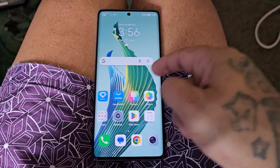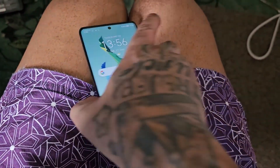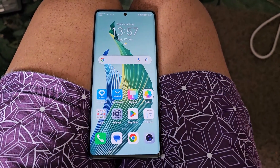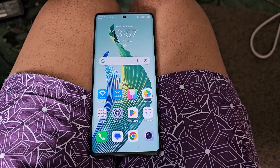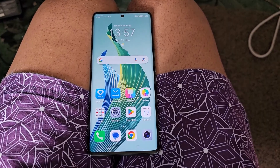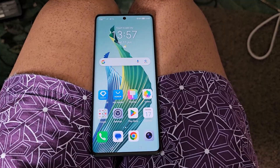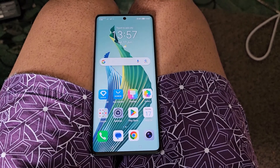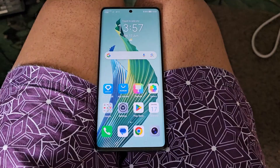It's your boy the Android Doctor back again with another video. I'm here with the Honor Magic 5 Lite, and in this video I'll be showing you how to set up wireless projection. Wireless projection is a feature available in some models of Honor mobile phones that allows you to mirror your screen to a bigger one. This feature may seem similar to regular mirror share but it has more advanced features that make screen mirroring easier.